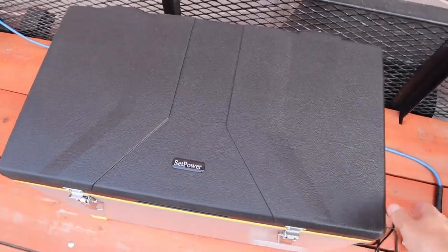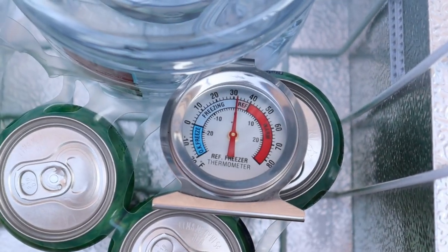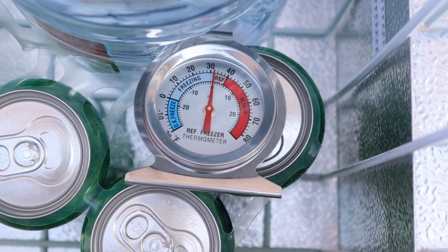We did a temperature check on the Iceco, so let's do one on the Setpower as well. It's sitting at exactly the same temperature as the VL45 — so very good temperature regulation on this unit as well.